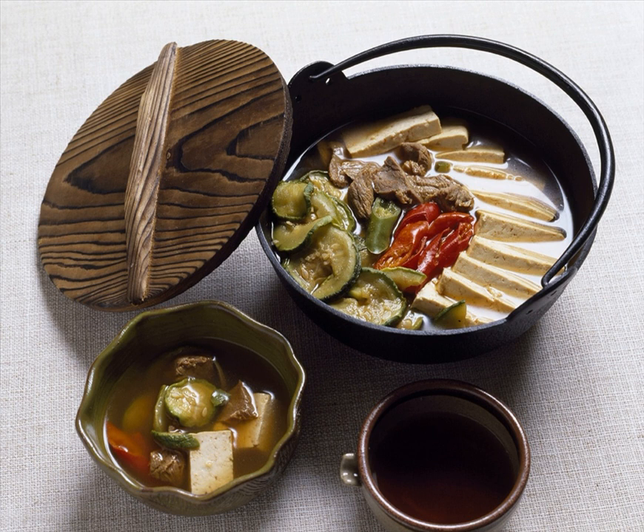Jeongol is a Korean-style hot pot made by putting meat, mushroom, seafood, seasoning, etc., in a stew pot, adding broth, and boiling it.